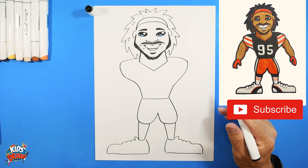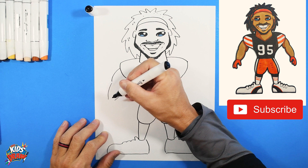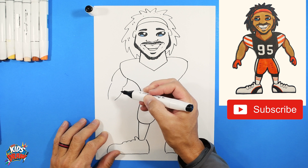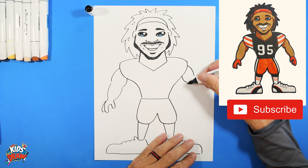Now we're going to do a couple of big muscly arms. He's a defensive player so he's not going to be holding a football today. Draw the shoulder muscle, then do a big bump-bump for the bicep. Do another bump for a muscle, a bump for a longer muscle, and here's his thumb — his hand curves up, maybe there's a finger hiding back there. Do the same thing on the other side: bump, bump, bump, bump muscle, or a thumb, maybe there's a finger behind that hand.